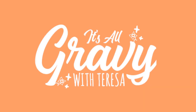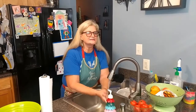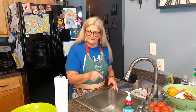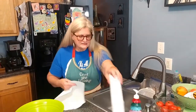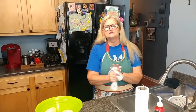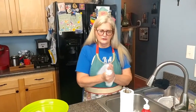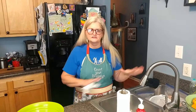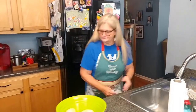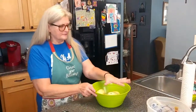Hey guys, this is Teresa and you are in Teresa's kitchen, watching 'It's All Gravy with Teresa.' We always start by washing our hands and we've already cleaned our counters — especially important now if you're having extra people over. We've been very fortunate with a large family but we keep the same circle, wearing masks when we go to town.